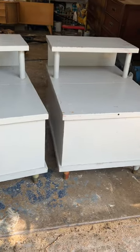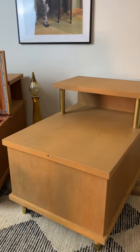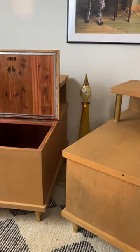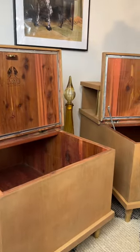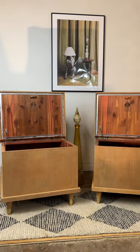Here's the before, and here's the after. These side tables were definitely challenging, but I'm really happy with how they turned out. Did you know the serial number on Lane Furniture is the date of manufacturing, but backwards? Meaning this pair was manufactured on May 28, 1959. How cool is that?